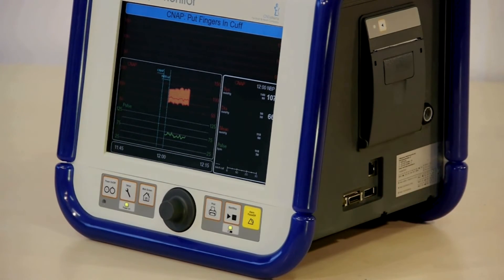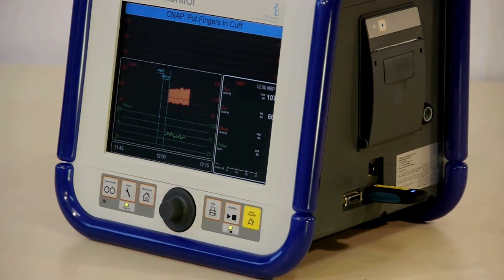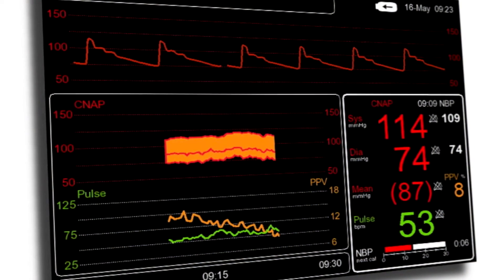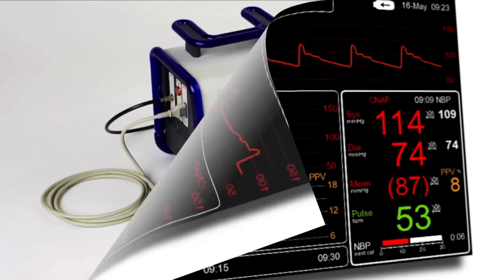To interface CNAP with other data acquisition systems, use the auxiliary analog output. An analog signal of the blood pressure tracing is available with ranges from 0 to 5 volts or plus or minus 5 volts. To download measured beat data and blood pressure tracings digitally, you can simply connect a USB storage device to the CNAP.